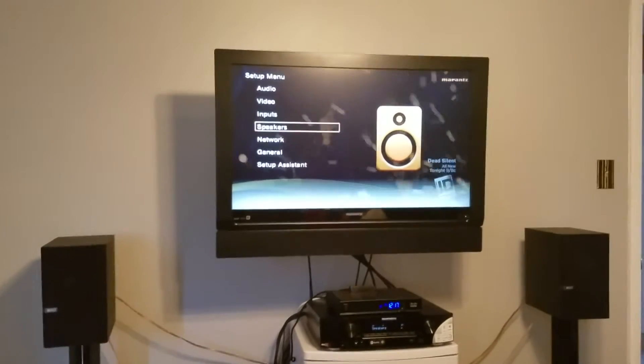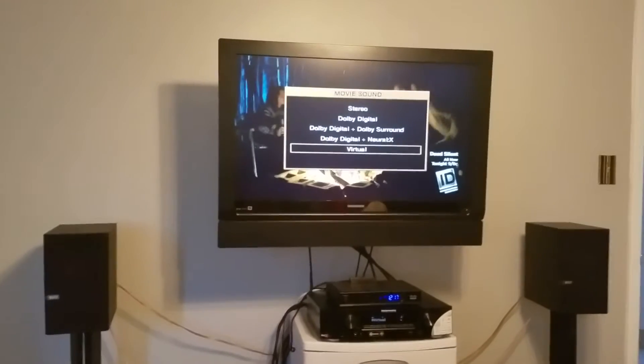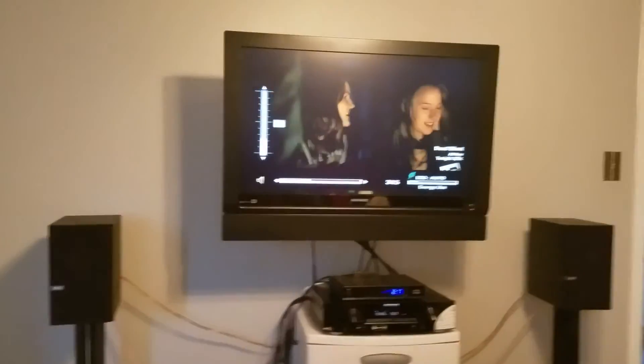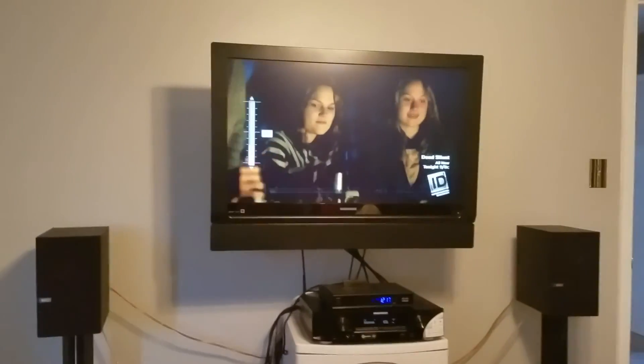So you can see the speakers weren't working. Alright, here's the main test.